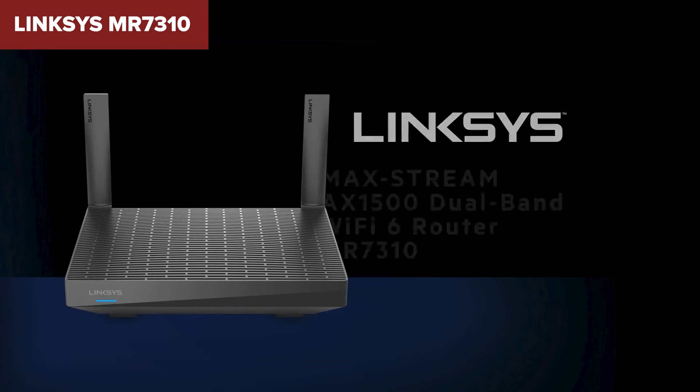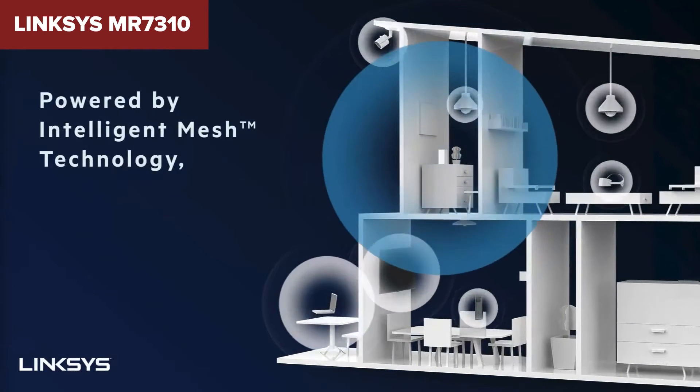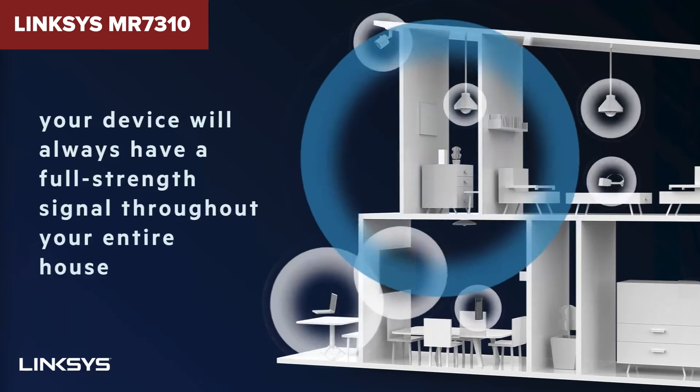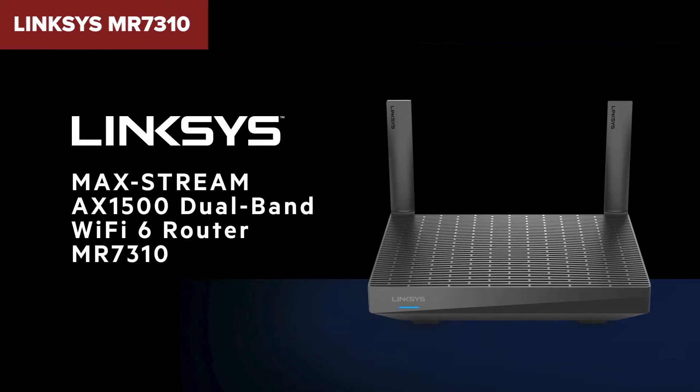Overall, this model offers good value for those looking to upgrade to Wi-Fi 6 without needing the absolute top-tier performance. It's a reliable choice for medium-sized homes with moderate to heavy network use. You can find a link to purchase this router on Amazon in the video description.